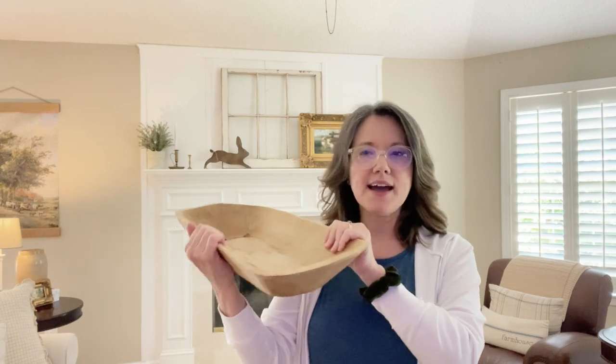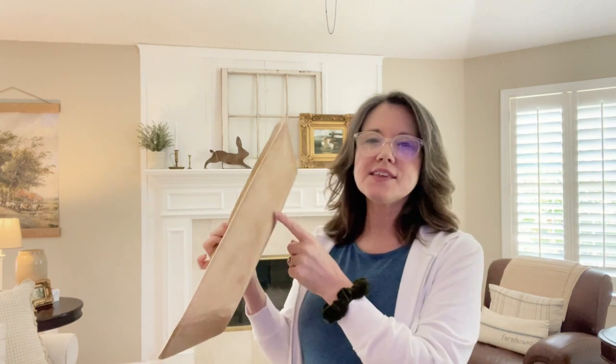The cool thing about this is dough bowls were commonly handed down from generation to generation. In fact, one of my nieces who lives up in Maine has one that was her mother's and her mother's mother's — so it's been passed down three generations. I have a picture of that in the blog post. But traditionally this was about the size of dough bowls in homes for smaller families.